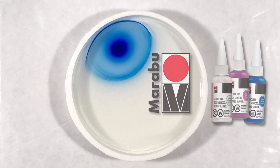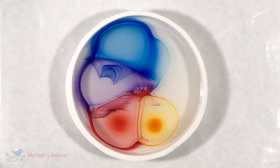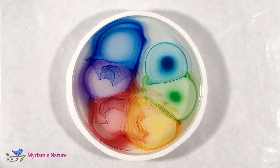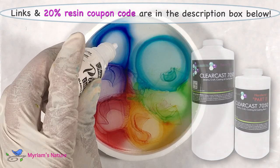I'll pour them in a bit of a rainbow. I'm using Gentian as the blue, Amethyst, Cherry Red, Tangerine, Apple for the green, and Turquoise. My resin is my favorite for making petries due to how it cures and its easy bubble release, and that's Clear Cast 70/50.